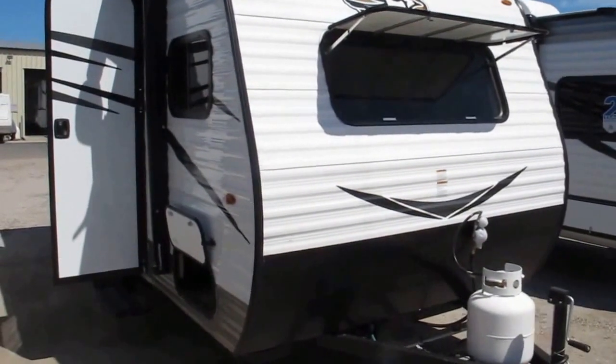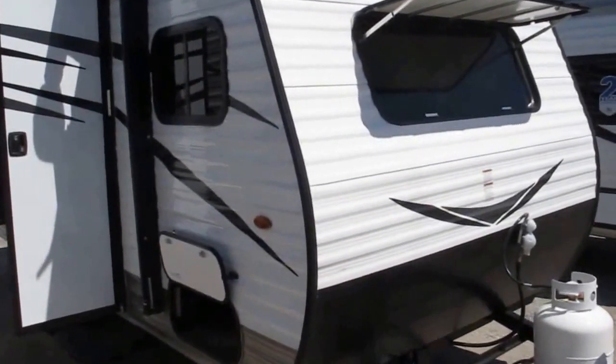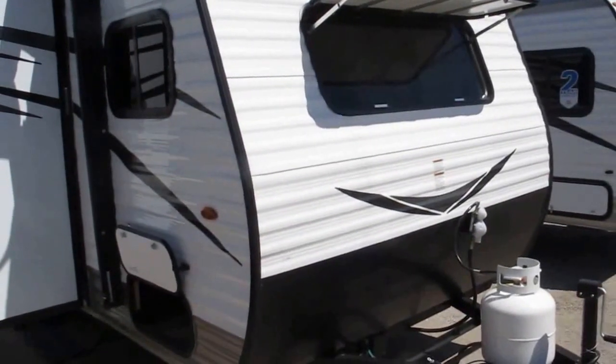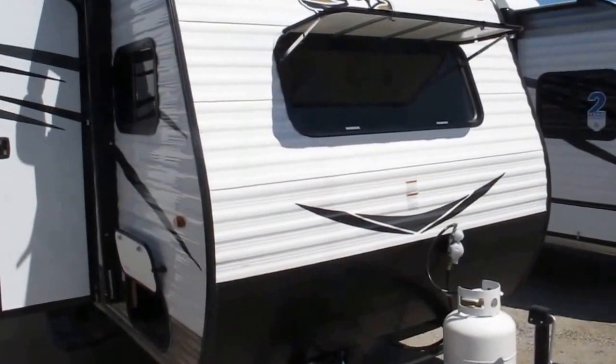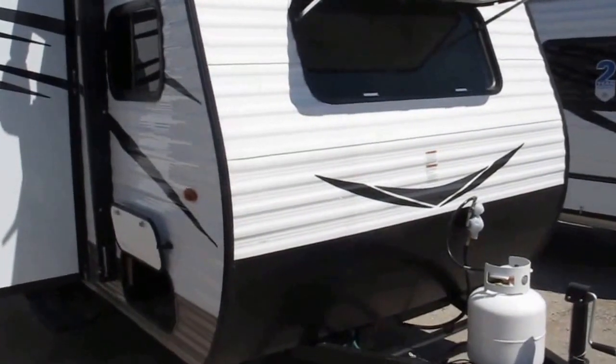Stock number 17-057. This is a 2017 Jayco J-Flight SLX. The model number is 175RD. This floor plan features a really nice rear dinette. We'll take a look at that once we get inside.